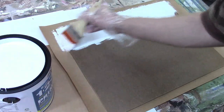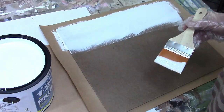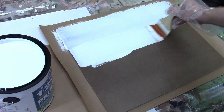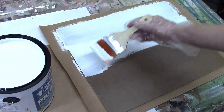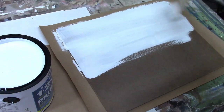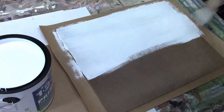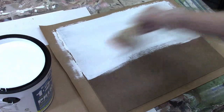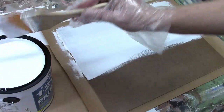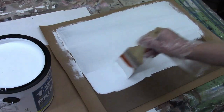Smooth it out a couple of times with brush strokes. Repeat the process — go a little closer to the middle this time. You don't need to re-dip the brush if you have more than enough paint on the board. Apply some slight diagonal strokes and smooth it out. Keep the process going — about a third of the way over from the edge, flip the brush over, and continue smoothing out.